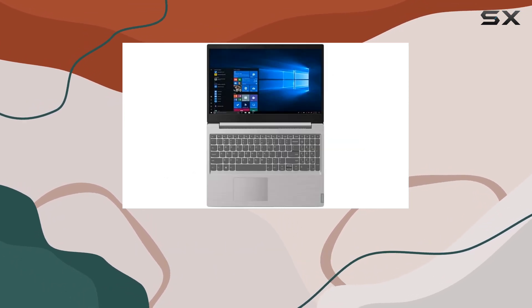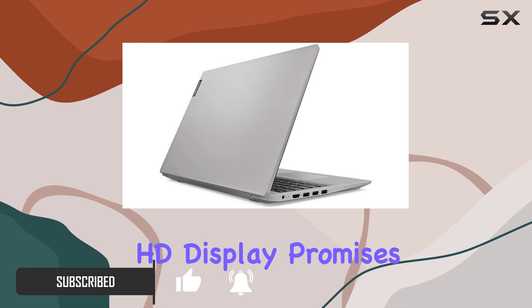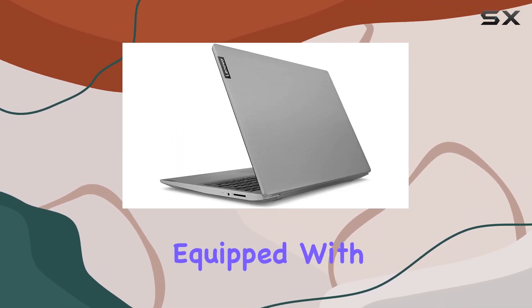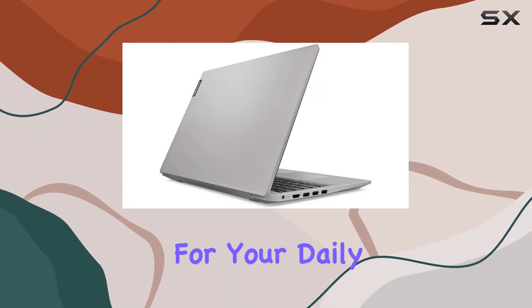Straight out of the box, you're greeted with a sleek and modern design and a stylish gray finish. The 15.6-inch HD display promises a visually immersive experience. Under the hood, it's equipped with an Intel 4205U processor clocked at 1.8GHz, ensuring smooth performance for your daily tasks.